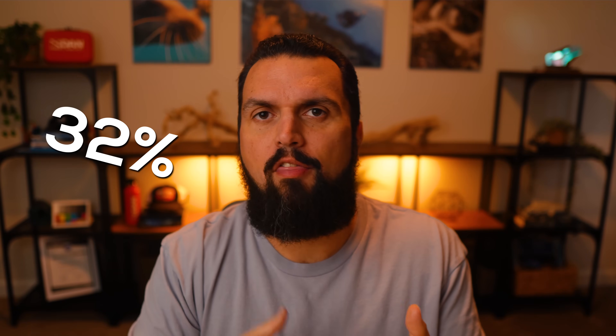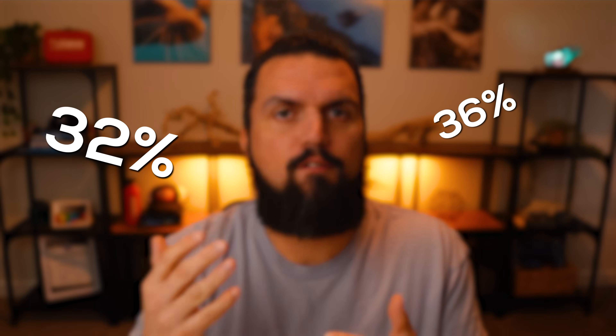Beyond 40% is for tech diving, and that's a bit out of scope for our conversation today. So for recreational diving, let's think about 32%, 36%, or anything up to 40% oxygen.